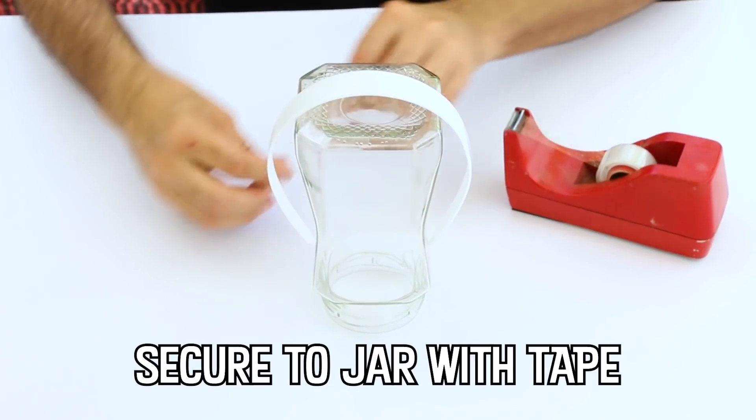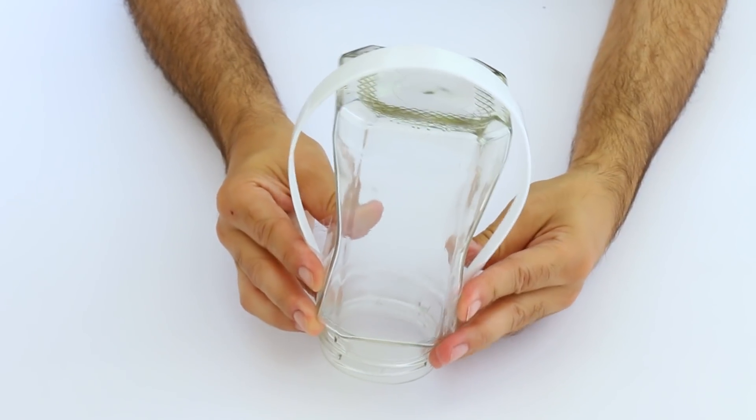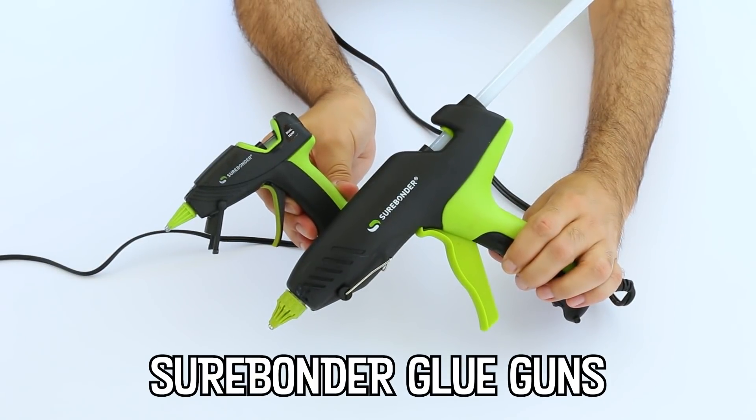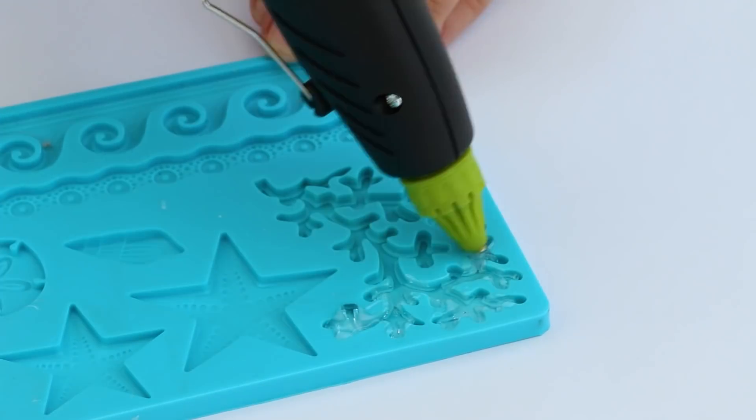You'll definitely want to secure your crown to a jar, so that it doesn't move while you work. Surebonder makes amazing glue guns and glue sticks, perfect for a project like this.